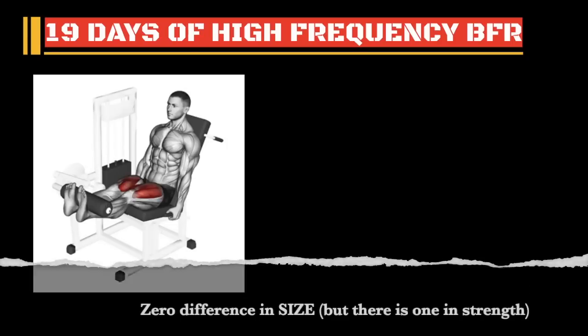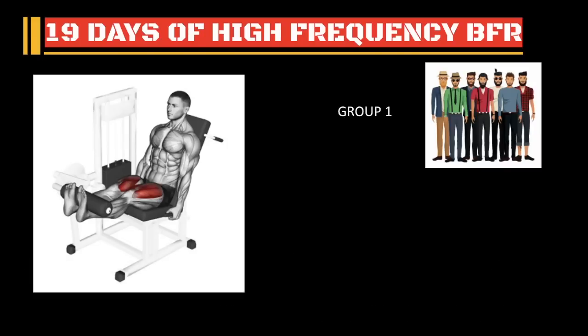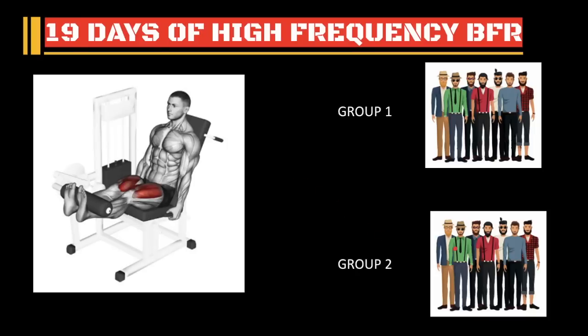It's up to you. Zero difference between BFR and normal training if you're using a normal weight. Anyway, this study was comparing two groups. One group was obviously doing BFR and the other group was doing just light weight, which we all know sucks unless you're using BFR. So we focused on the results of group one — forget about group two. We know they're not going to build muscle anyway.